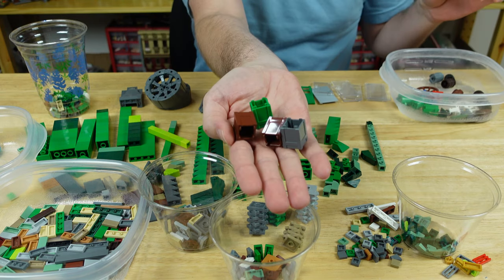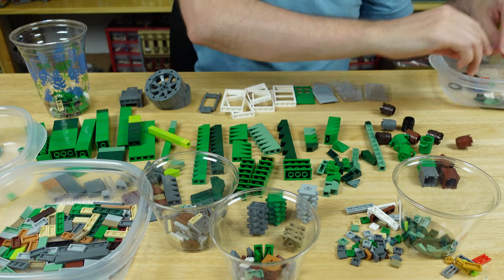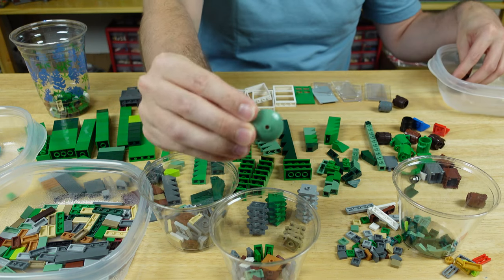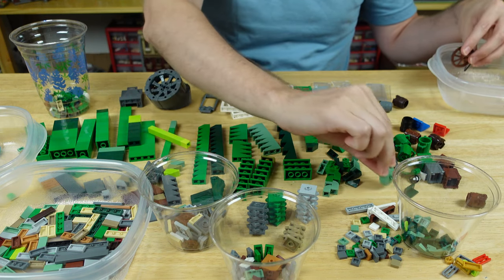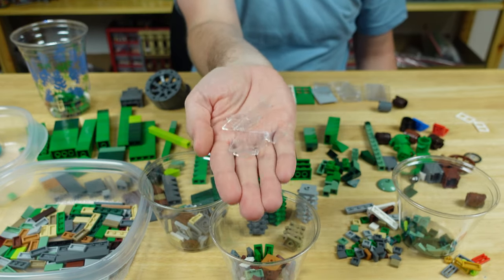I also got other odds and ends — some crates, trash cans, barrels. All those will go in the city eventually. Chairs, a nice sand green dish piece which I like. Wagon wheel, some window panes, and a lot of glass windows which I'm always in need of more of.